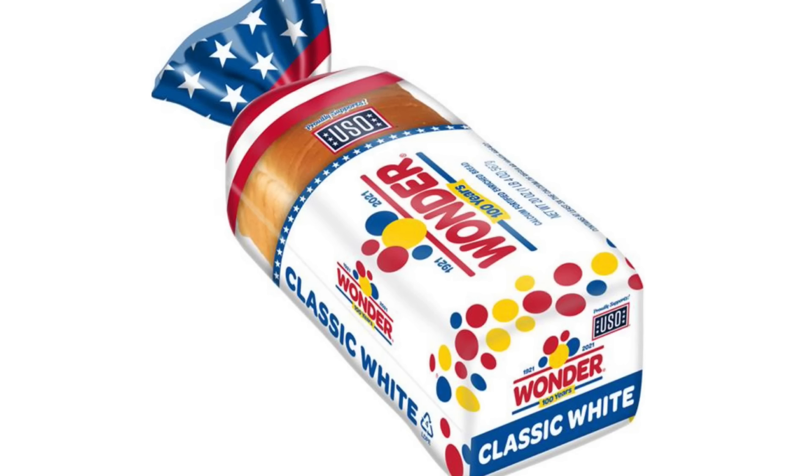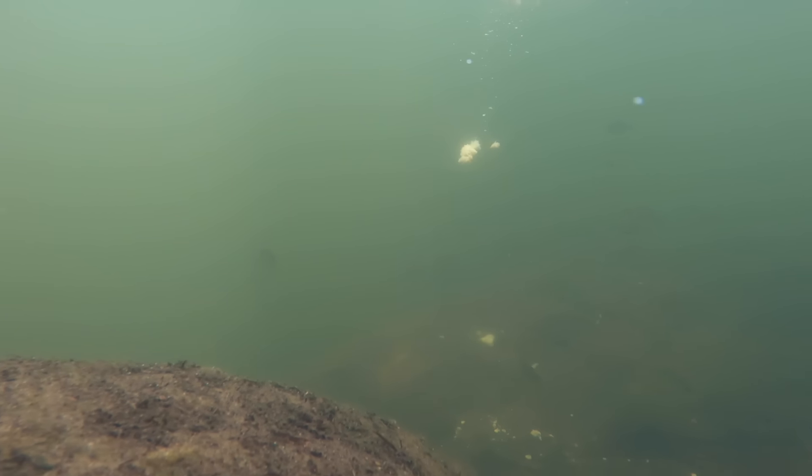Another good thing to chum with is bread, and you can use regular old loaf bread. Just break off little pieces, throw them in the water, and it'll drive the brim crazy. I'm telling you people it works, because them fish get a little bit picky. So when them fish are hard to catch, throw you a little chum in there.